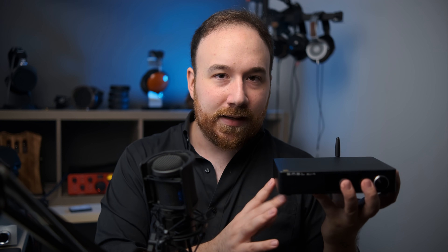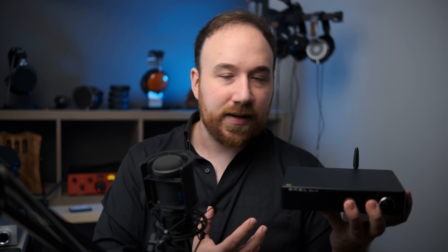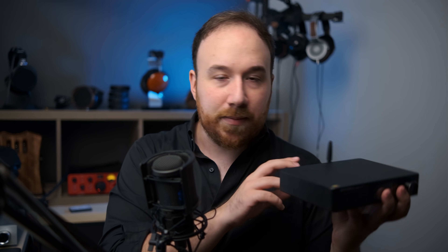So apart from being a balanced DAC, this is also a feature-rich balanced DAC with all of those features I mentioned, and of course being Bluetooth capable as well — it's fantastic on the feature side of things. But how does this sound?